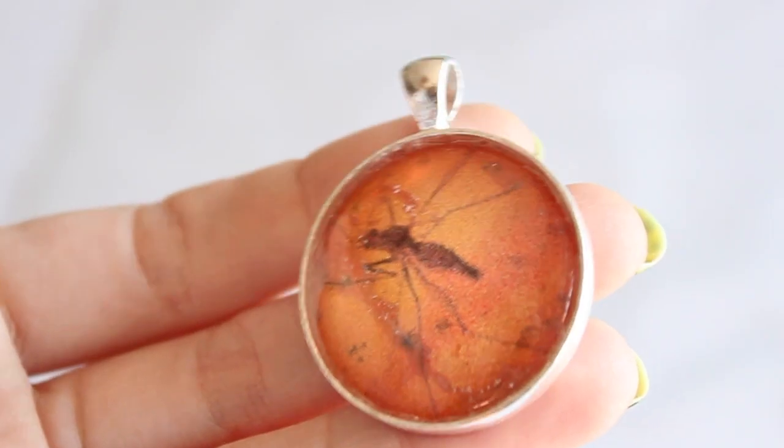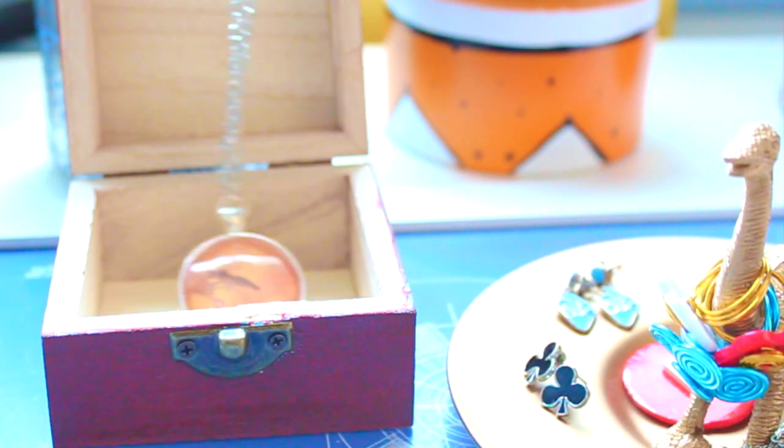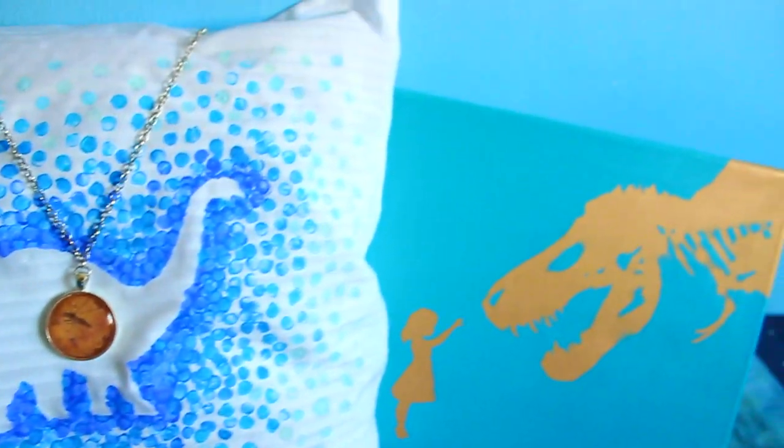It was super easy to do and trust me, it looks amazing! I hope that with all this super cute decoration, you can make your life a little bit more prehistoric.